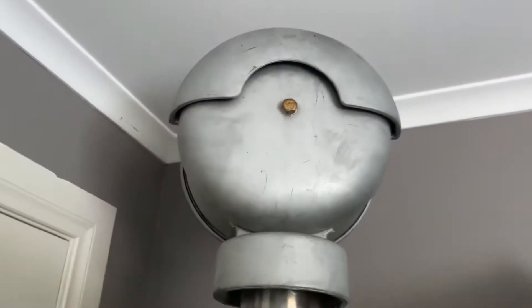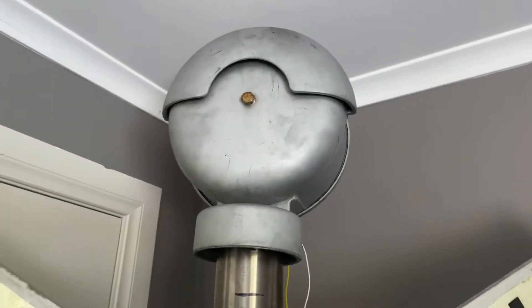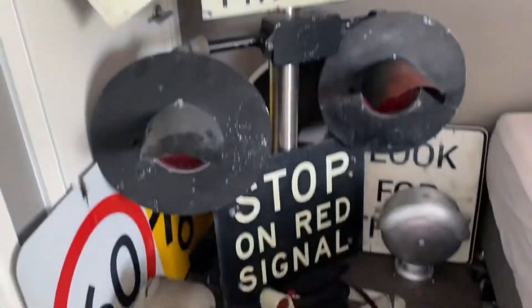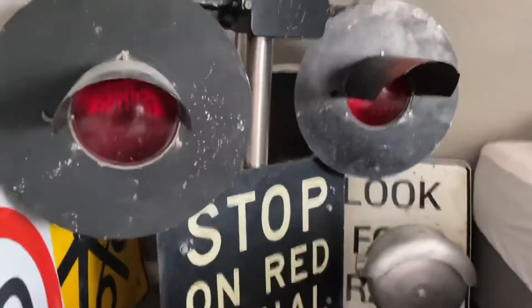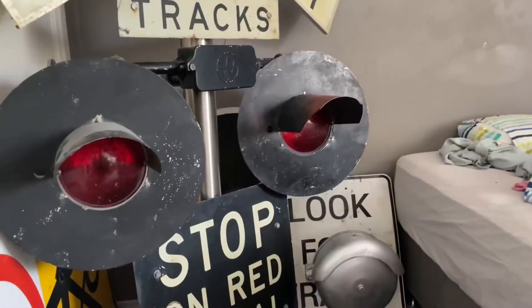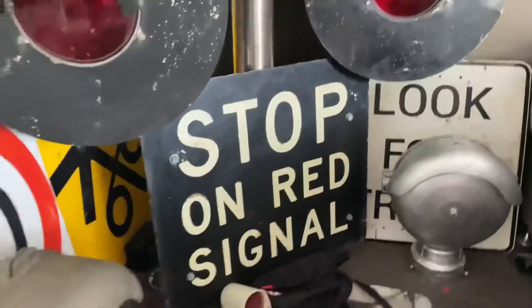First is the Safe Train mechanical bell, which I bought off eBay — it's all the way from America and it's in pretty good shape. It is a bit clunky but it still sounds pretty good. The cross buck and all the signs on the signal I got from somebody who had removed them — they were decommissioned. Here are my lights: both are Westinghouse incandescent, one is silver and one is black. Both are marked and I got them from an antique store in Rosedale.